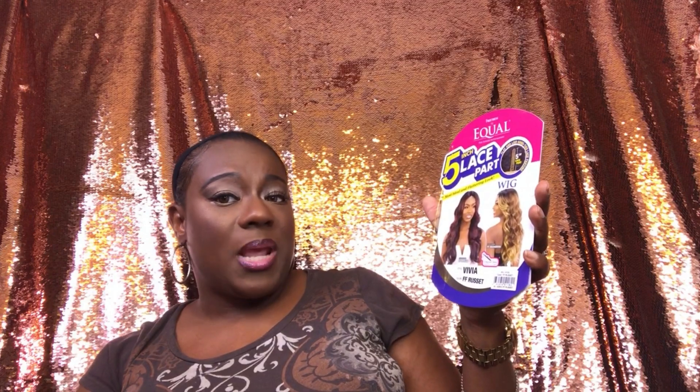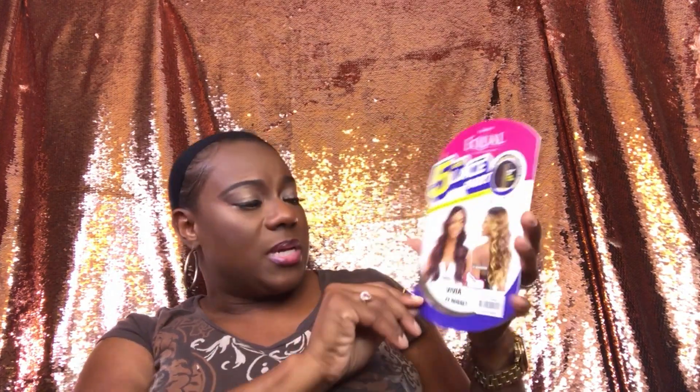Today I am going to be doing a wig review on a unit that I purchased from Sam's Beauty. I purchased this unit — it is by Freetress. The name is Viva, and I purchased this in the color FF Russet. This unit was on sale at Sam's Beauty for $27.49, and this is a hand-tied lace unit. It has body wave going in it and five inches of lace parting. This unit is curling iron safe for up to 400 degrees.